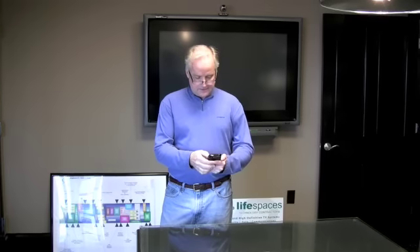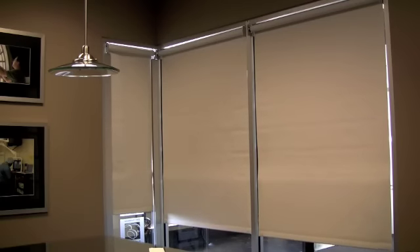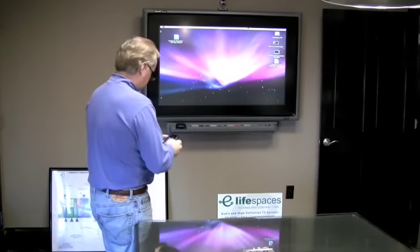Gotta get this room ready for my meeting. So first I'm gonna turn my plasma on, I'm gonna lower my shades, and change the thermostat. Perfect.